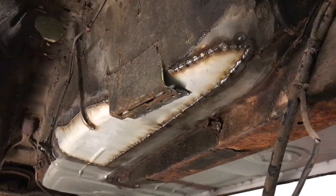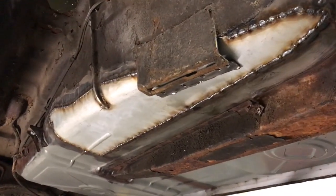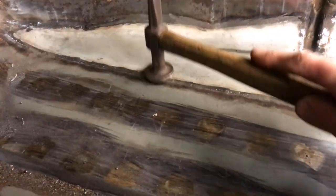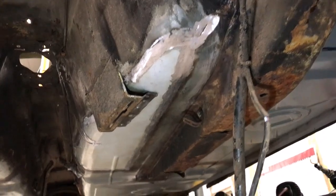After welding there is a section of floor I would like to straighten out. I'm using a transmission jack to hold up a big steel plate where I can dress the section down from the inside of the car. With the weld ground off both sides I'm happy with how it's gone in.